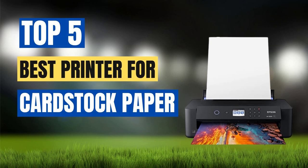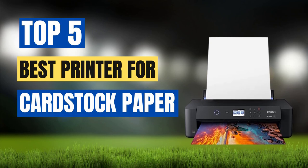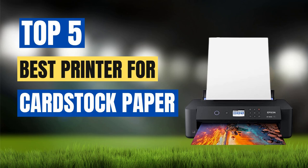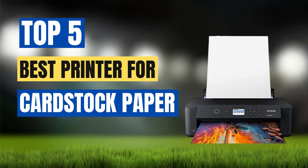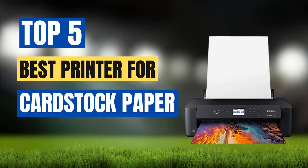Cardstock is a popular material for crafting, printing invitations, and creating business cards, among other uses. However, not all printers are equipped to handle the thickness and weight of cardstock paper, which can lead to smudging, jams, and low-quality prints. To help you find the best printer for your cardstock printing needs, we have put together a list of the top 5 best printers for cardstock paper.